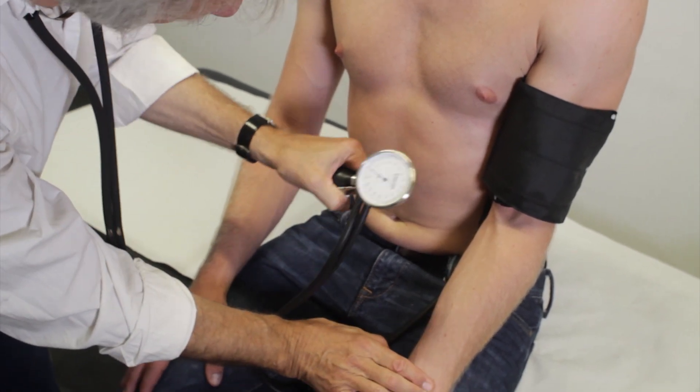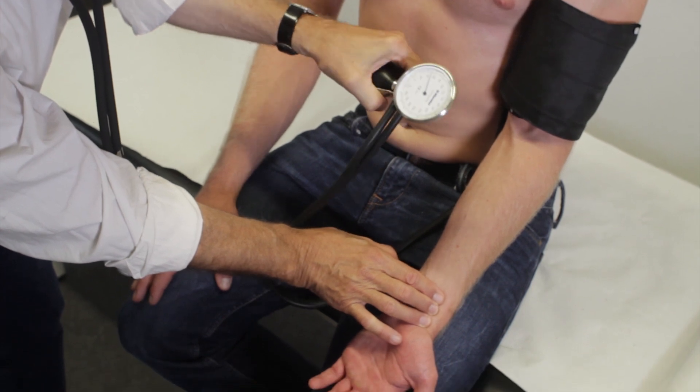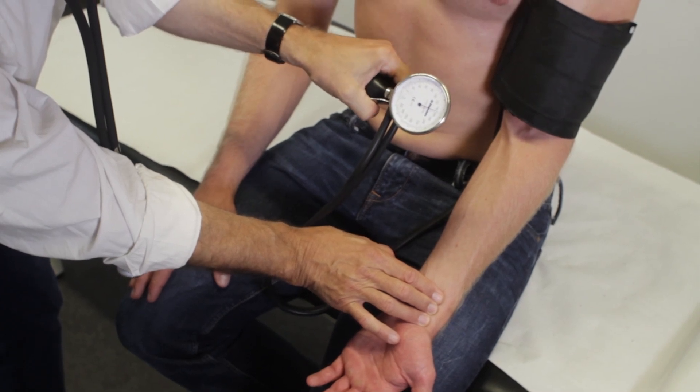Then palpate the radial pulse on the distal forearm and quickly pump up the blood pressure cuff. Once the pulse wave is absent, pump the cuff another 30 millimeters of mercury, so that the cuff pressure is greater than the systolic pressure.